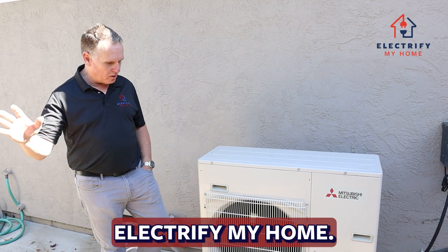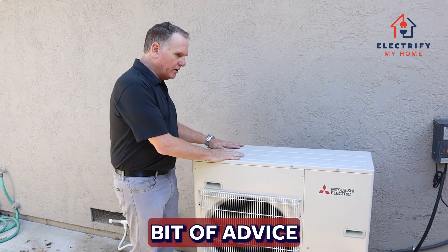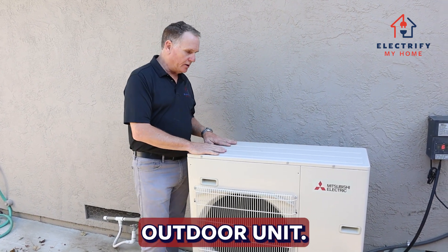Hey, it's Larry again from Electrify My Home. I just wanted to give you a little bit of advice and tips about your outdoor unit.